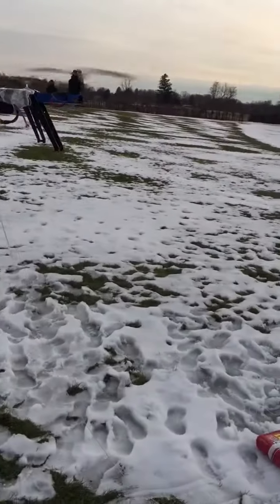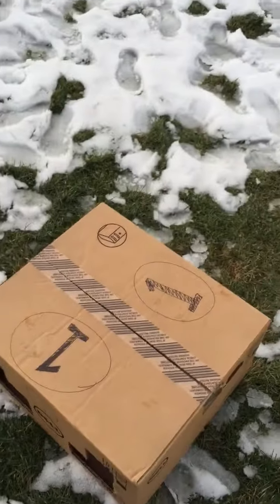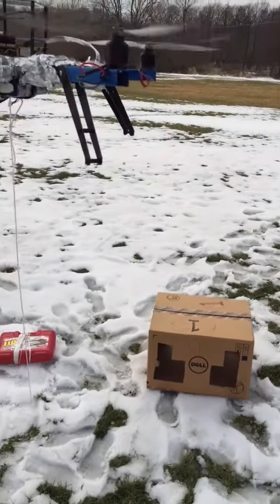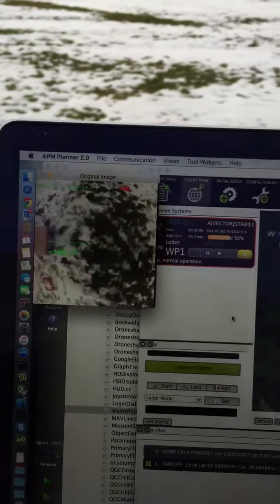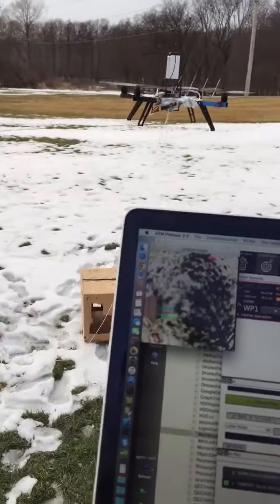Now if the quadcopter is on the top of the box. Now if I move the quadcopter, you can see it's trying to move to the top of the box.